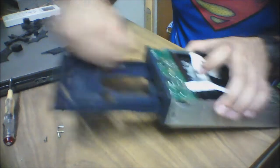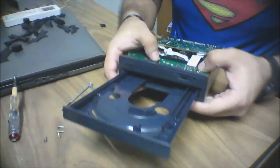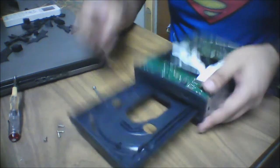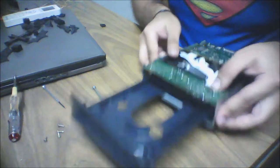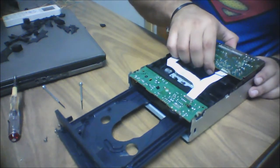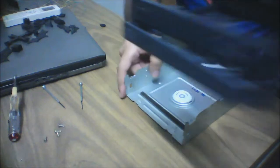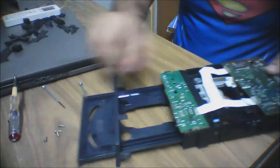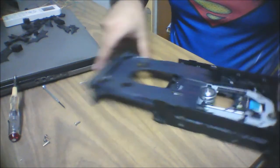Once that's out, you have to take this next piece out. Put your screwdriver at these two notches on this side, then just take this whole contraption up. We'll then remove the stop plate.